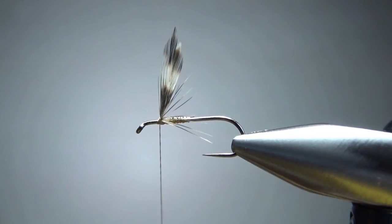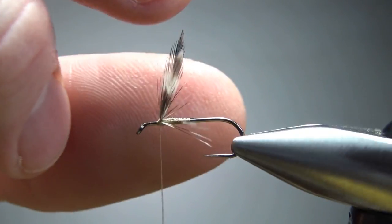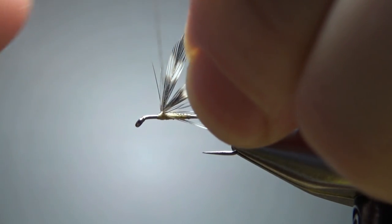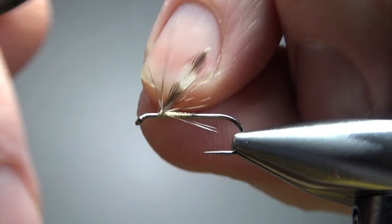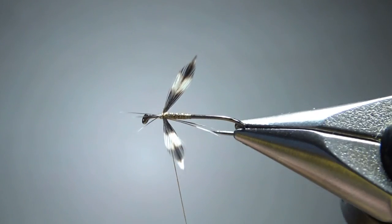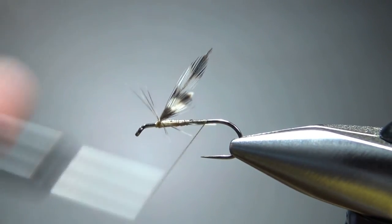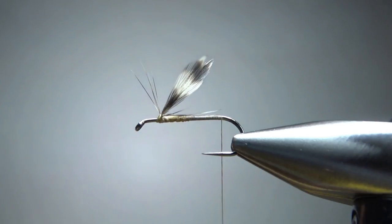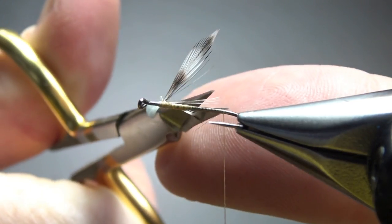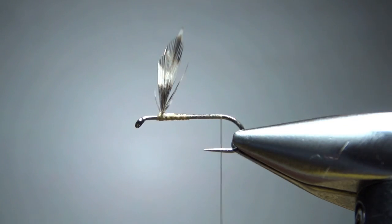According to Vala, you do want them at least semi-spent — you could tie them all the way spent if you want, but do at least 40 degrees or so. We'll put some wraps back to forward and then forward to back. We can always try to position these wings when we're wrapping our hackle a little bit later. If you've got any wayward fibers here, just go ahead and snip them — they'll be pretty much hidden by the collar hackle we're going to be wrapping shortly anyway.